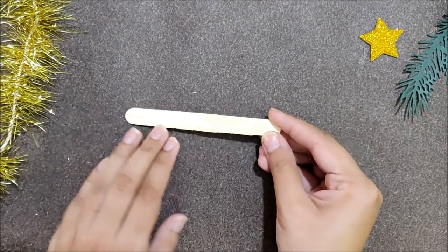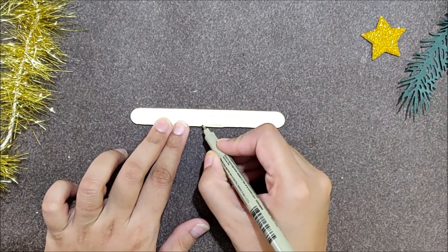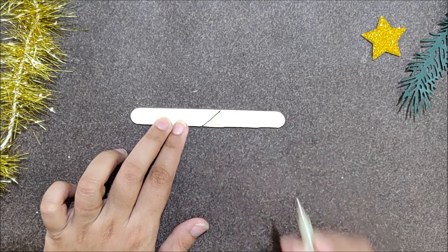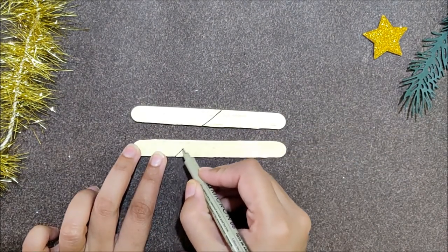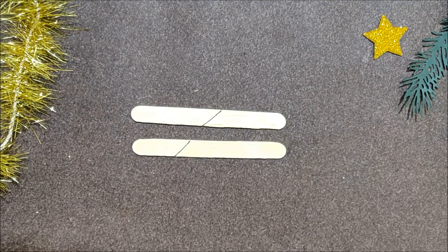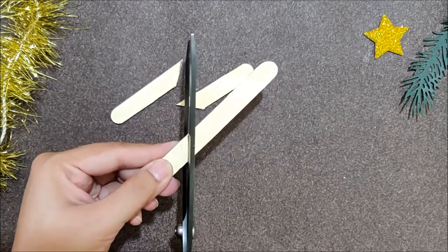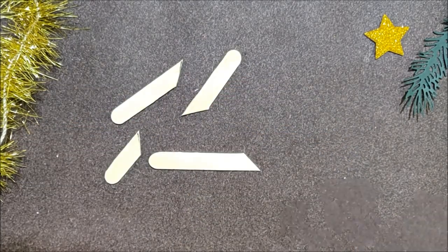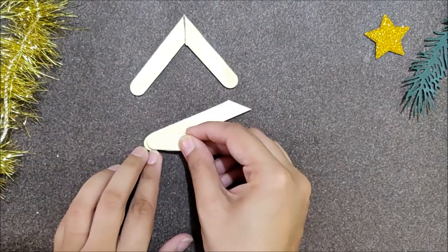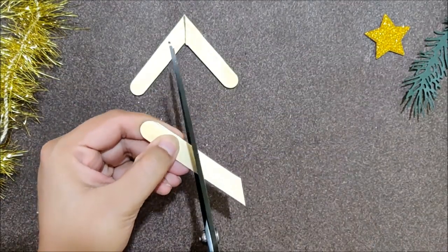Now take a small popsicle stick and draw an inclined line at the center. Then take another popsicle stick and draw an inclined line at one third. Now take your scissors and cut out on those lines like I am showing here. Then you will end up with something like this. You will need 6 large and 6 small pairs to make a snowflake.